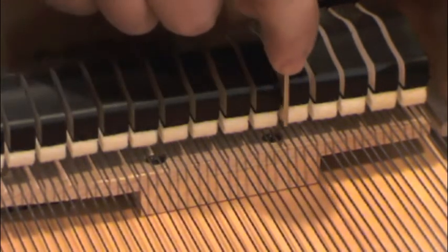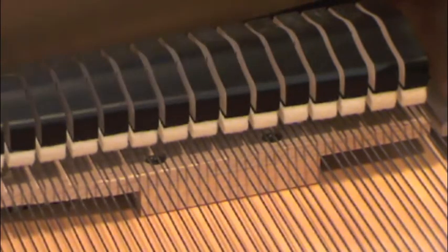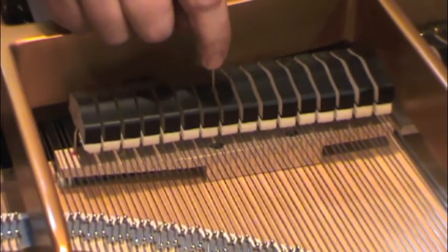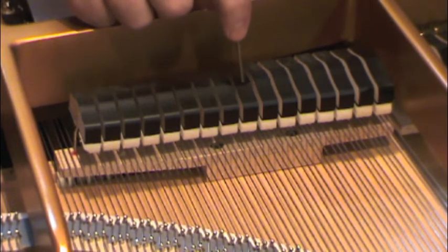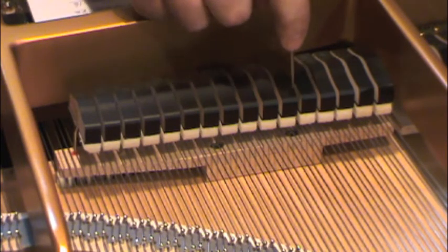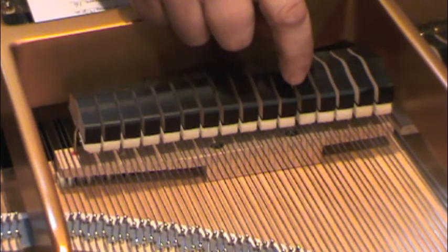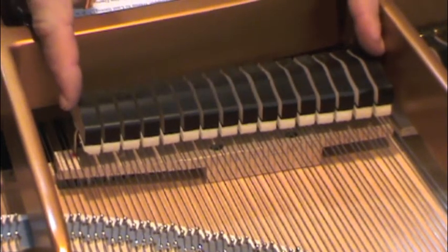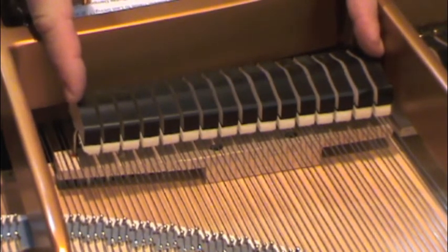Step number four: treble damper guide rail screw location. I need to know where these screws are located. Measure from the top of the section down — this screw is between the seventh and eighth damper head. The next screw down would be between the eleventh and twelfth damper head. On most pianos you will only have one screw in the treble section; this one has two because this short section is one damper guide rail.